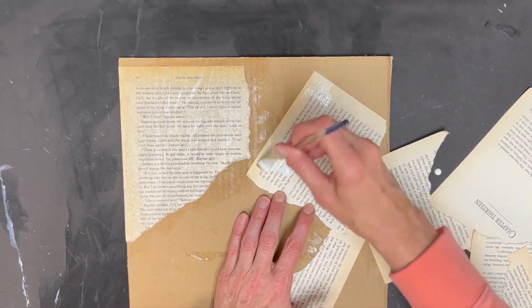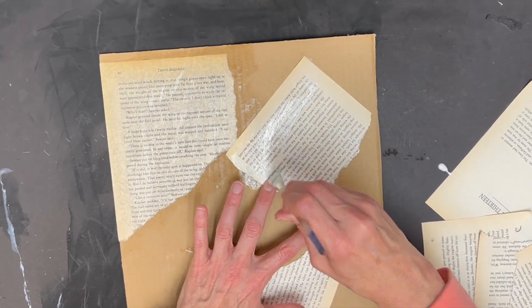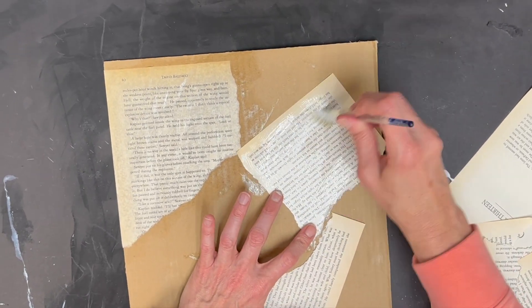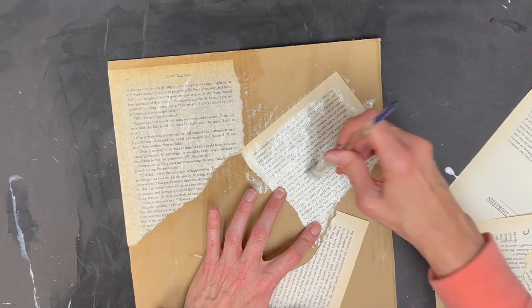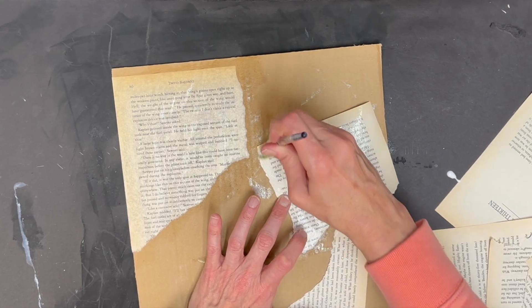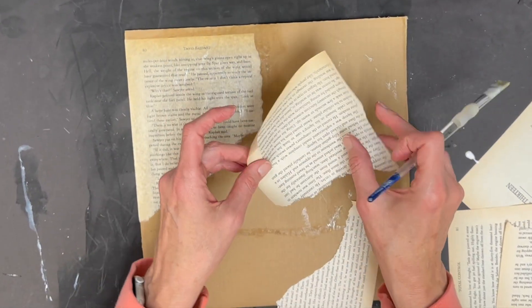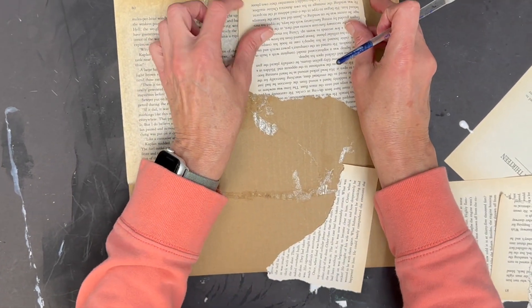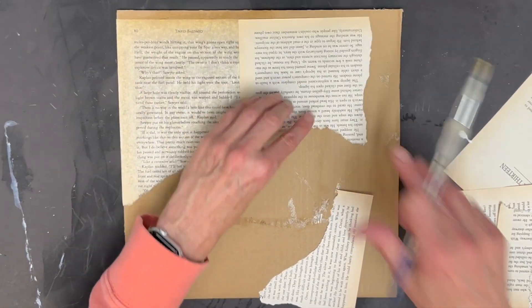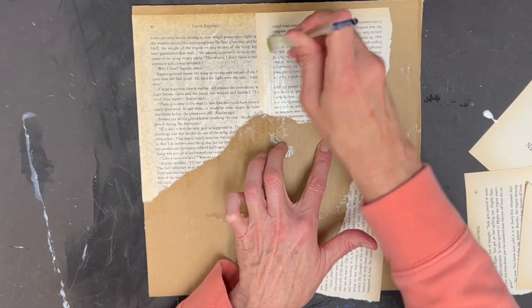What you're going to do is put glue on the back. You have to do the entire surface. Turn it over quickly before it dries, put it down, and then you're going to do another layer of glue on the top.